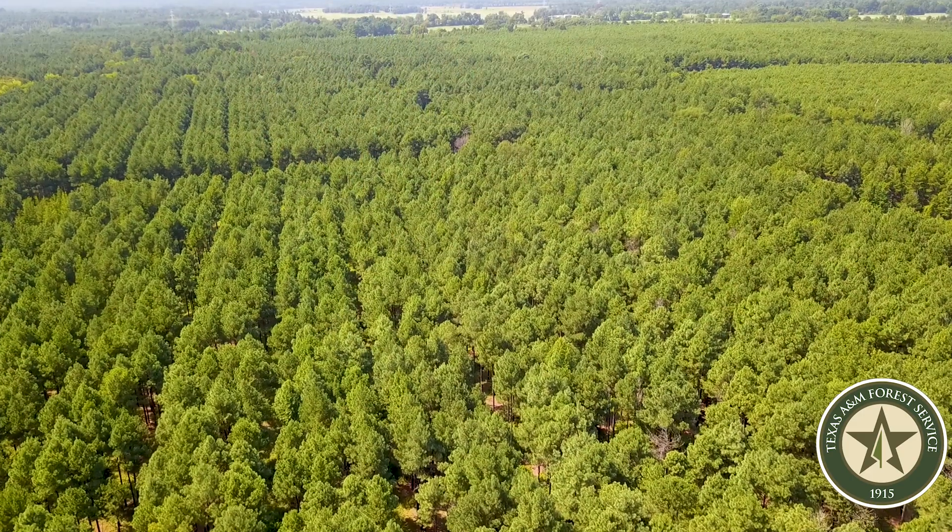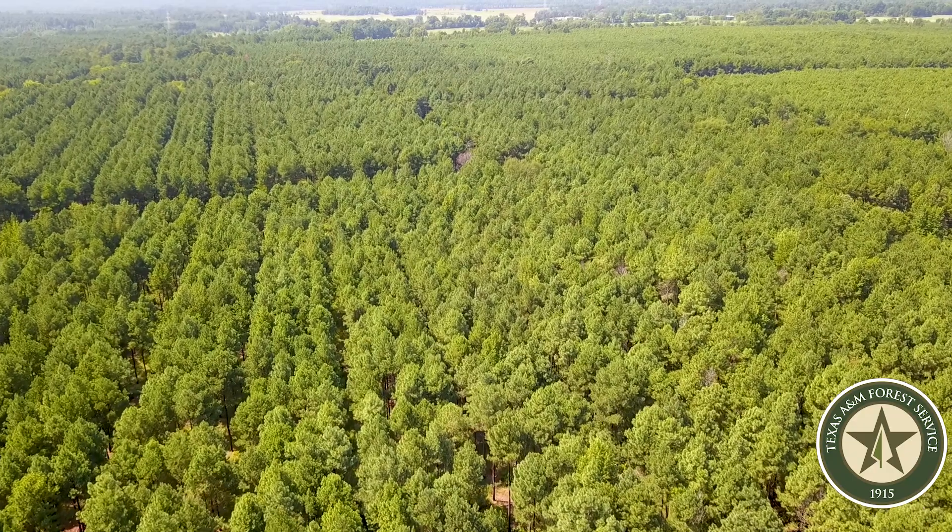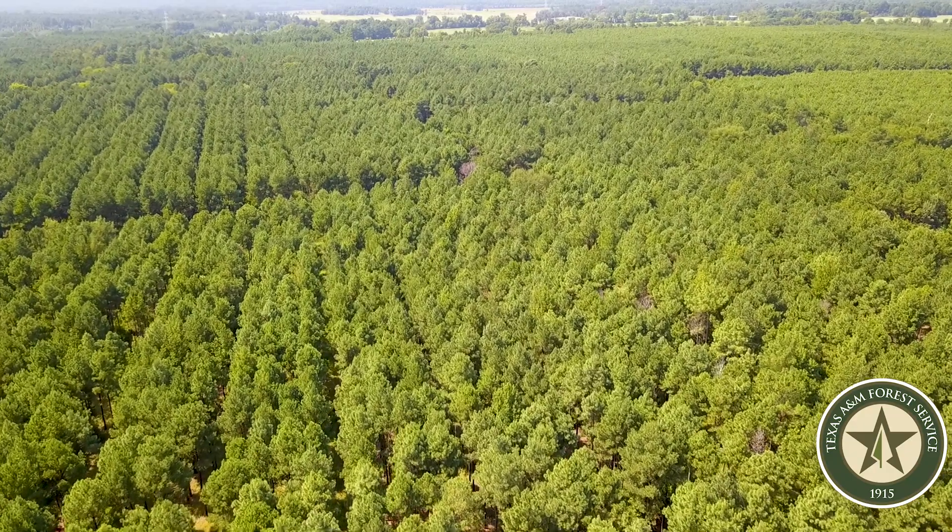Hey everybody, this is Kelby Wolfe with the Texas A&M Forest Service. I'm the District Forester in the Pittsburgh District in Northeast Texas. We're out here today on a property in Morse County to talk to you a little bit about thinning. We realize that in today's climate a lot of people think that any cutting or harvesting of trees is bad for the environment. We're going to talk a little bit about why that's not the case.